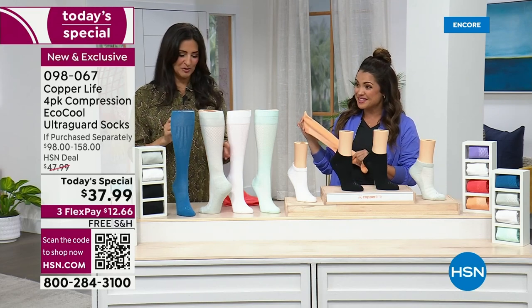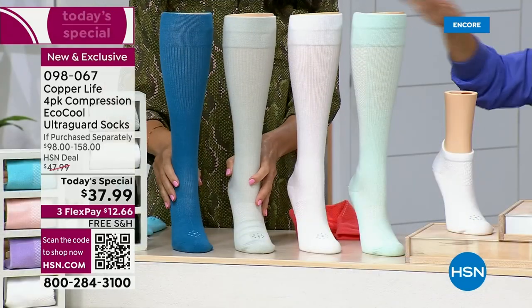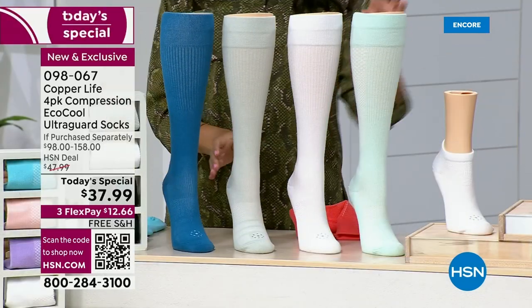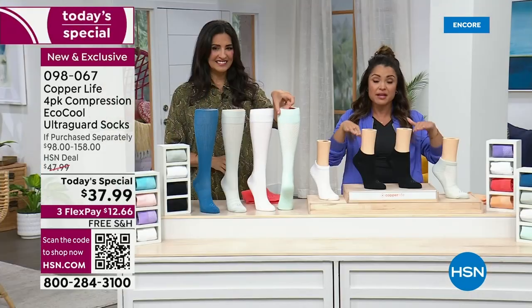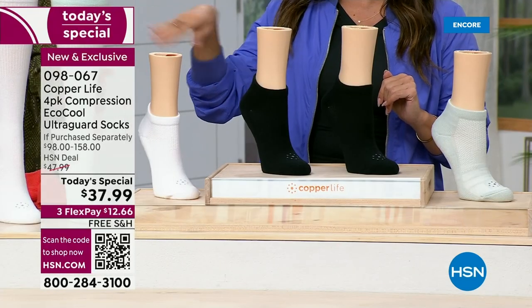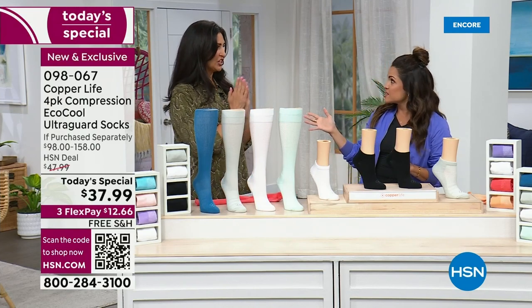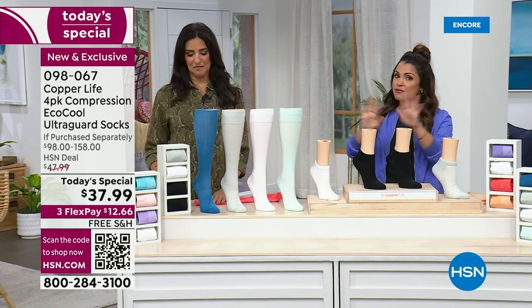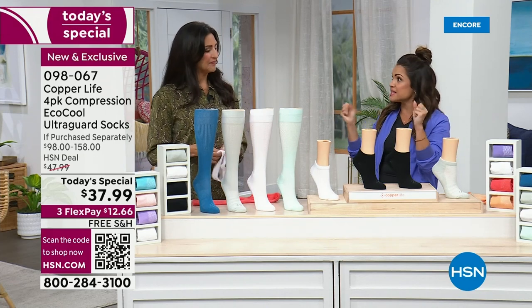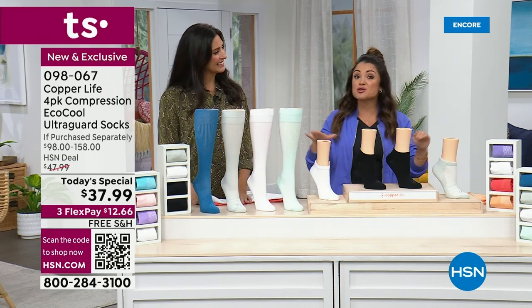We're going to give you a four-pack. You have options — first, choose your style. We have the ankle style and the over-the-calf style. We also have the over-the-calf wide, which is a wonderful new and improved version. We know the benefits of compression too — if you've got tired, achy, sore muscles and legs, this is definitely going to help you out.